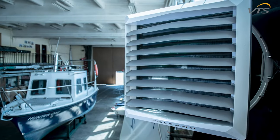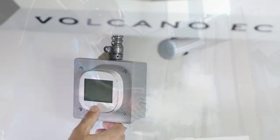Volcano units can be used almost anywhere, but no matter where you've set yours up, it should now be ready to power on.